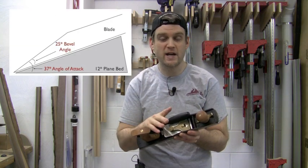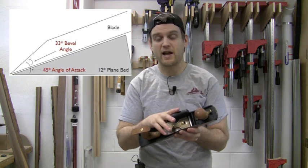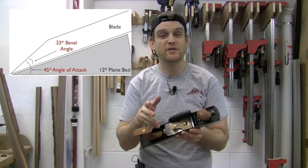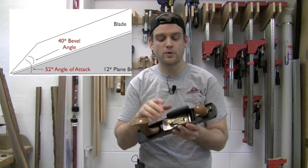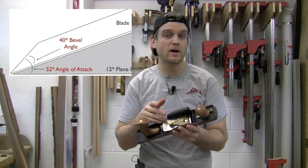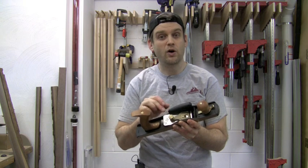You can use it for shooting end grain with a low angle, through to using domestic hardwoods with the standard angle of attack, and planing highly figured woods where you want to increase that angle of attack. You can use different blades, or put an additional micro bevel or change the bevel on a single blade.